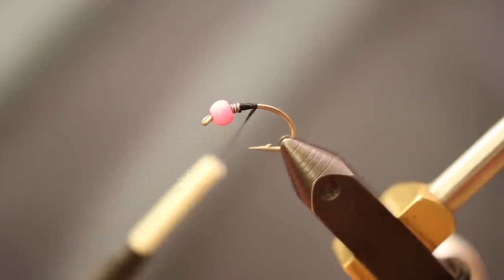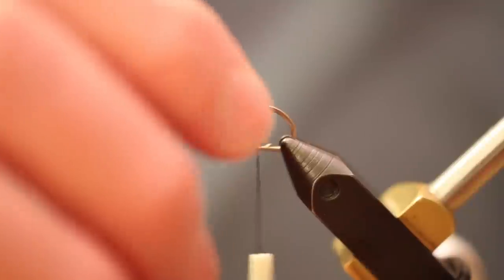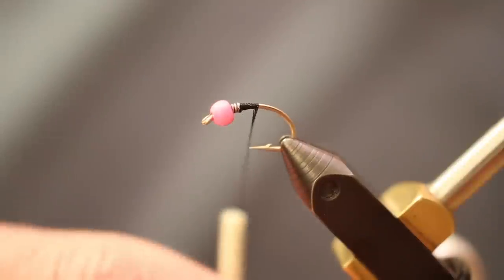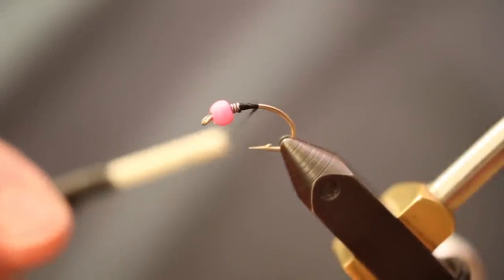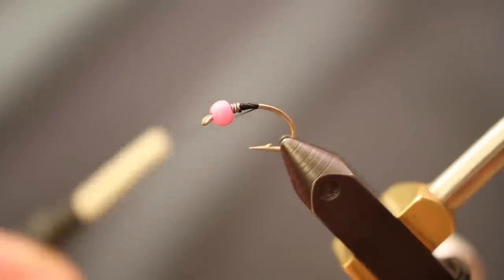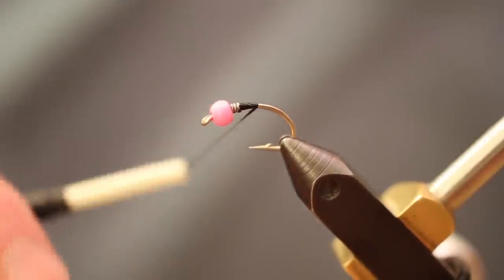I'm going to tie it on a size 8 Dairiki 135. I've got a 5/32nds tungsten bead — this one's hot pink. Put a little bit of 20-thousandths lead behind the bead to get a little extra weight, but also to help keep it snug and make sure that bead doesn't slip once the fly is complete. Thread is important on this fly — I'm using UTC 140 in black.